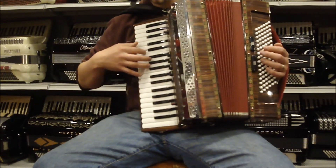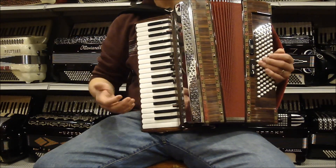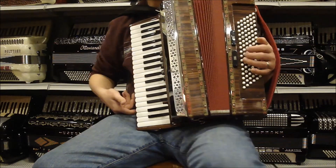And clarinet. Really nice tone, good reeds, and nice keyboard action.